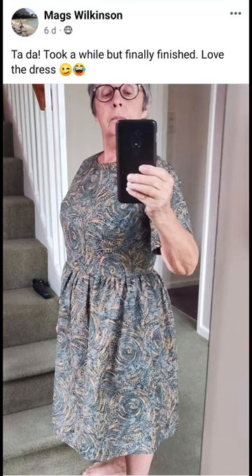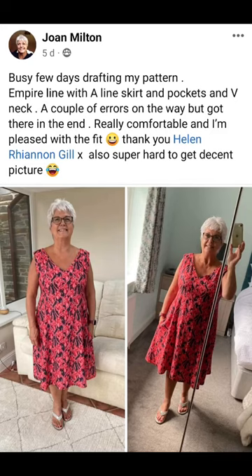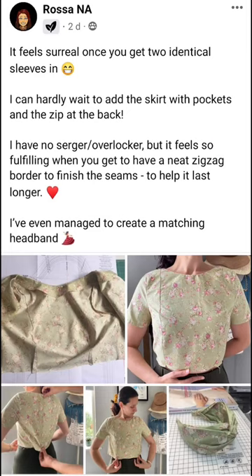Here's Mags — absolutely love this dress, well done Mags! That's either the round neck or boat neck with a pleated skirt and a really lovely sleeve. Fabulous. Next is Joan — absolutely love the colour, Joan. It looks really fantastic. You've got the empire line with the A-line skirt, pockets, and V-neck — just a couple of areas but got there in the end. It's really good to just keep on trying. Your fabrics really make your dress as well.